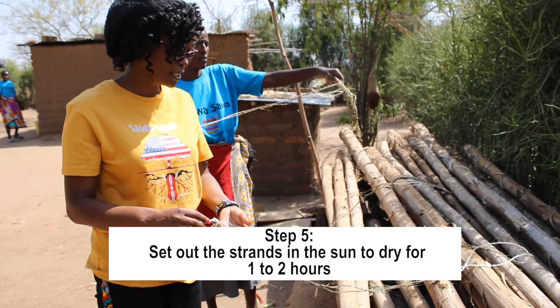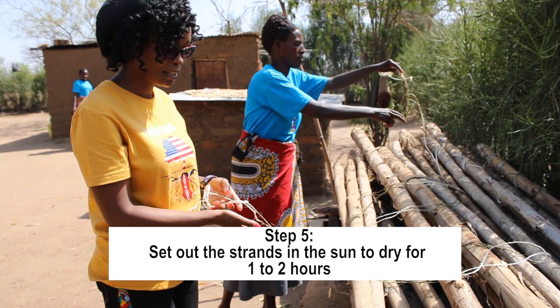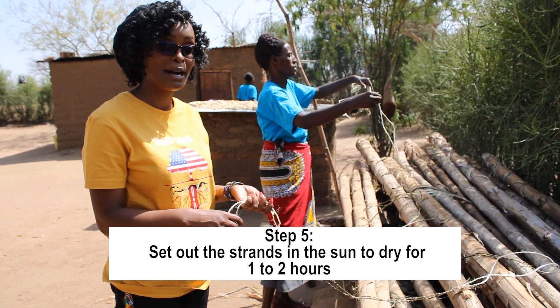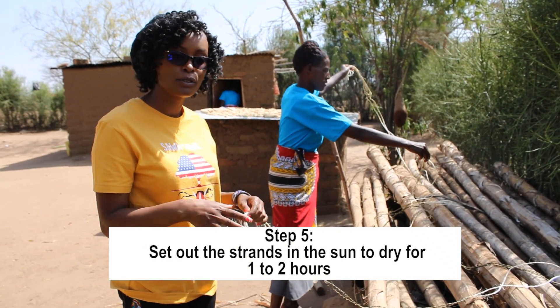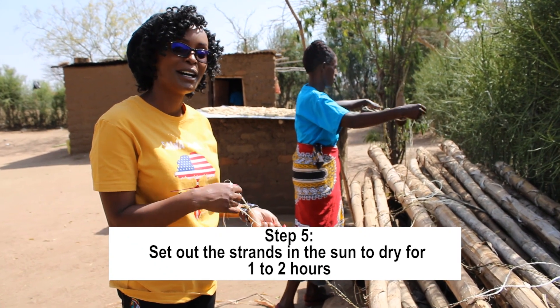So the next step, we set it out to dry so that when it is all dry and the color has gotten into the fiber, we go and weave our bags. We put it in the sun — it will sit here maybe one or two hours, and then after it's done we go and make our beautiful bags.